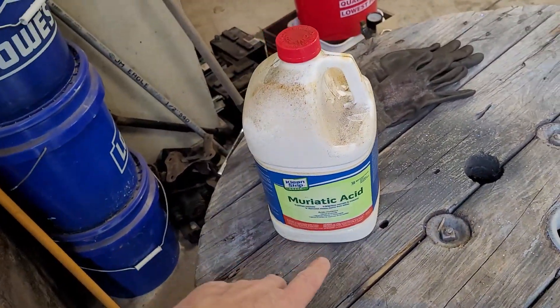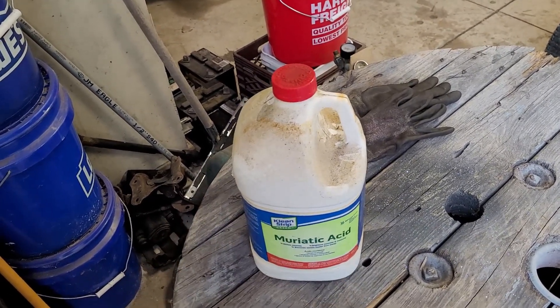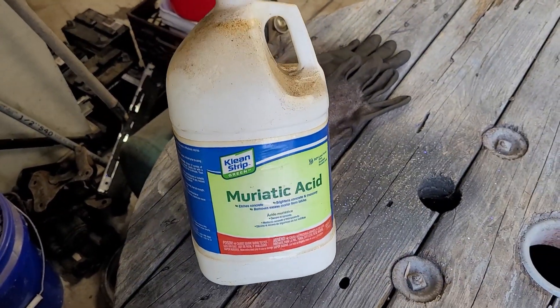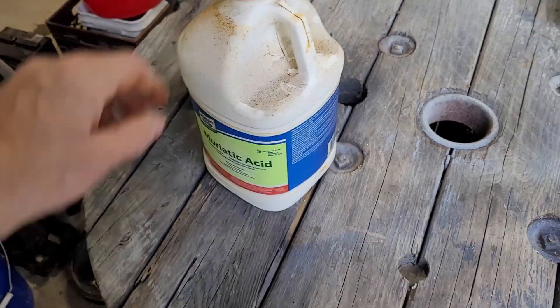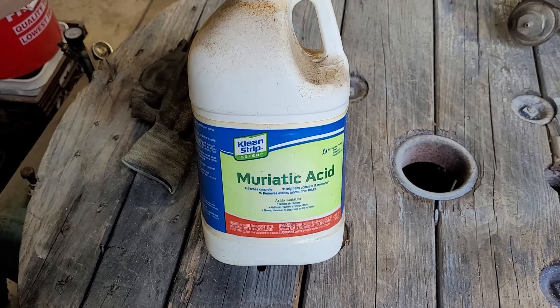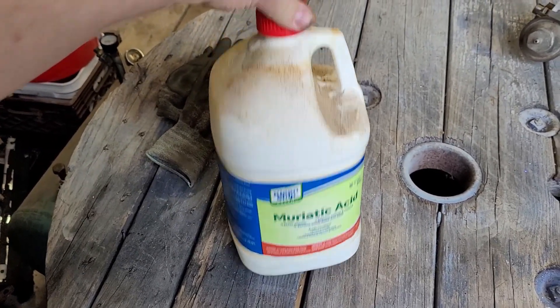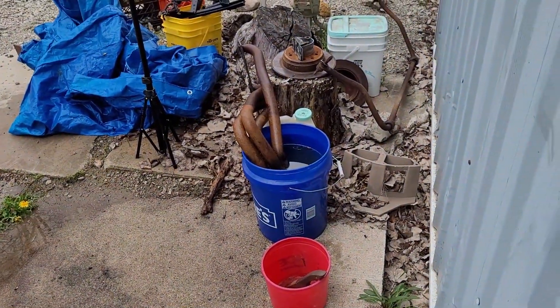Rumor around town is that you don't want to use this method on super thin steel, because it can potentially eat right through it if you're not careful about your concentrations and how long you let it sit. So if you're worried about thin stuff, definitely do a test piece first. Get your timing and your concentration down, and hopefully everything will work out.